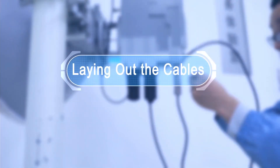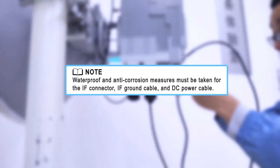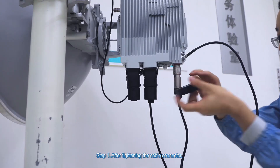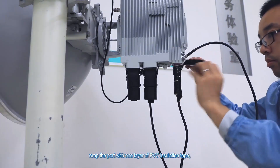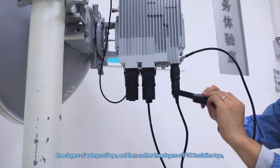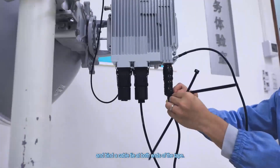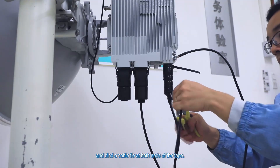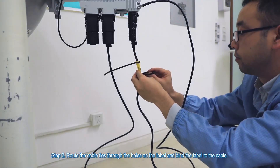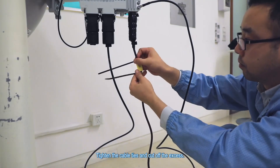Laying out the cables. Step 1. After tightening the cable connector, wrap the port with one layer of PVC insulation tape, three layers of waterproof tape, and then another three layers of PVC insulation tape, and bind a cable tie at both ends of the tape. Step 2. Route the cable ties through the holes on the label and bind the label to the cable. Tighten the cable ties and cut off the excess.